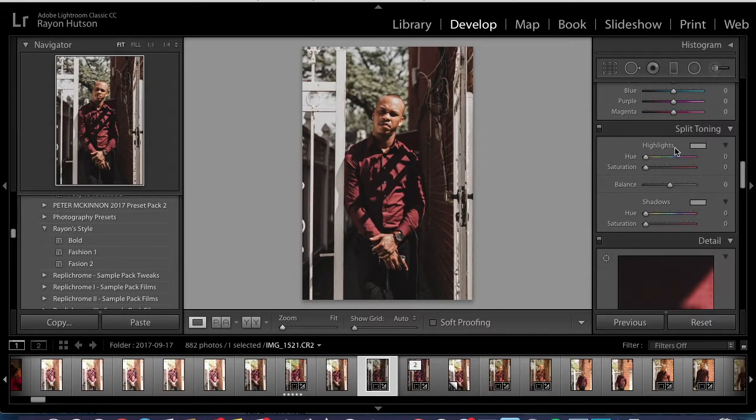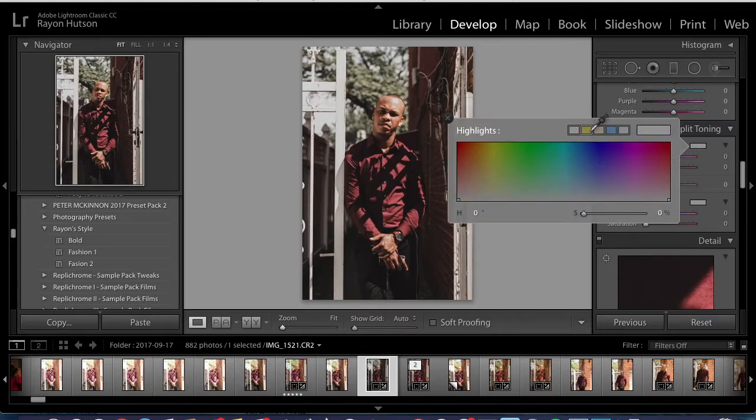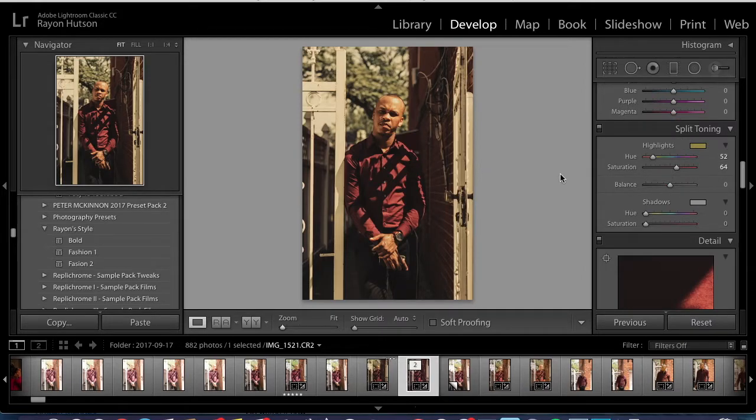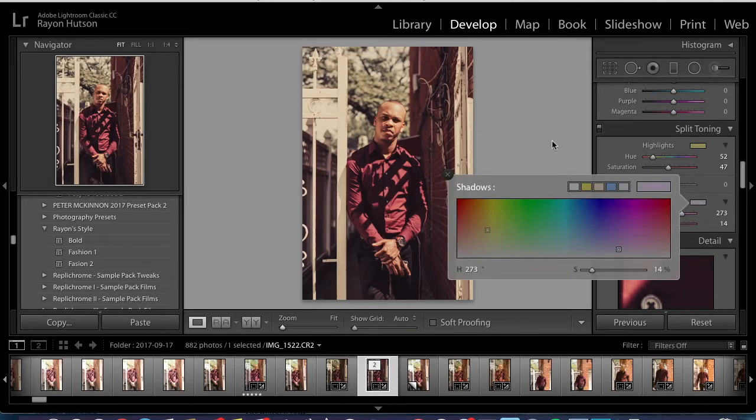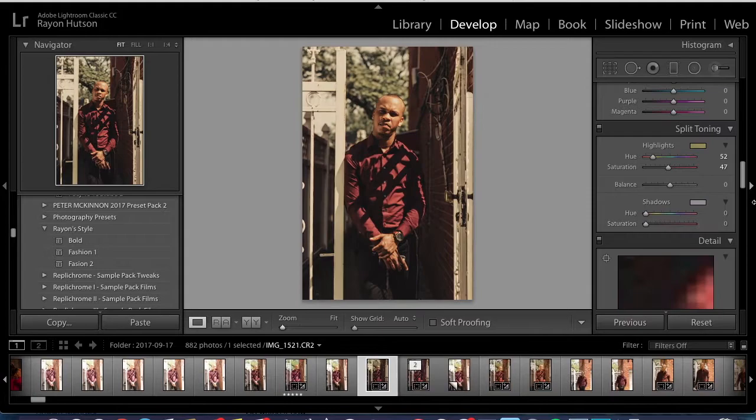Here's the split toning. Basically I clicked on the yellow for the highlights and brought the saturation up to 47. For the shadows, it's a pink-purple type of color — the hue number is 273 and the saturation is 14. I actually got it correct.